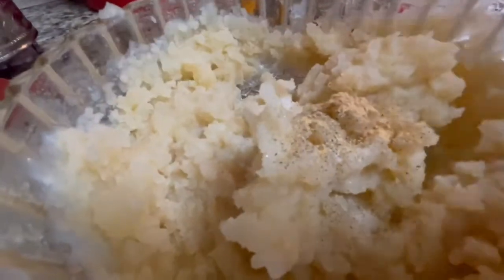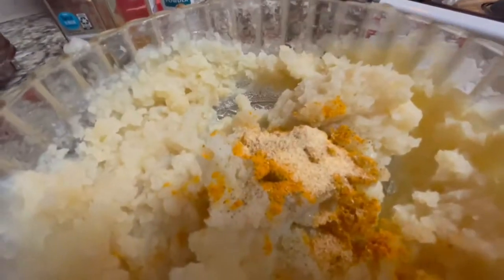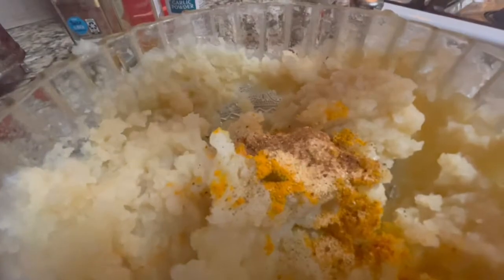Season with salt, pepper, ginger, turmeric, then add garlic powder, nutmeg, and cumin.